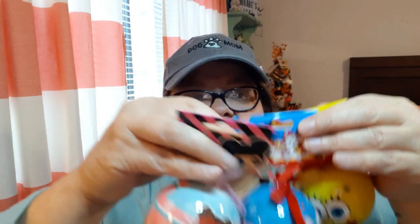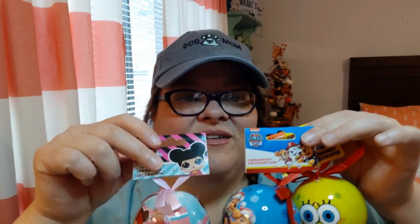I think I picked up all of these that were in this collection — I needed three and I hear they usually do things in fours, but I only saw three. So we have these ornaments: we have a Paw Patrol, we have LOL Surprise, and we have Spongebob. Aren't those cute? They're all put out by Nickelodeon. What great little things for Christmas.